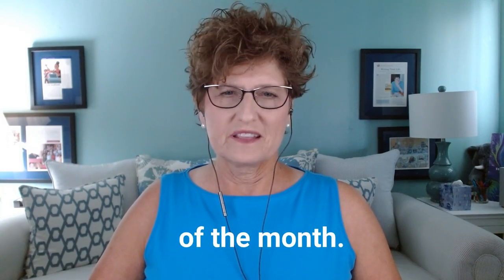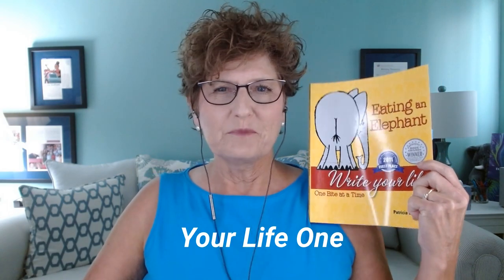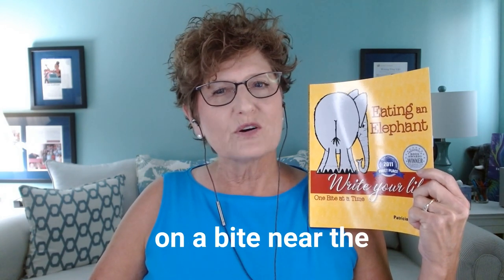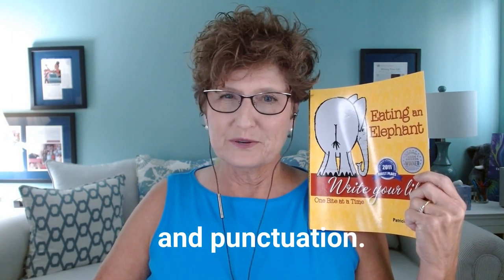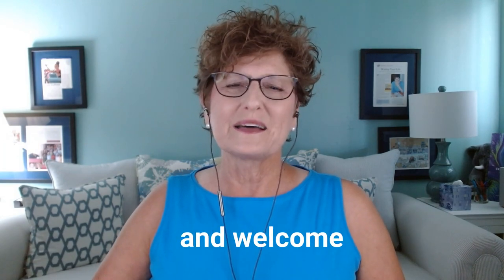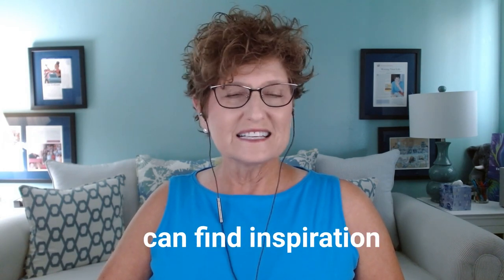Today is the first Thursday of the month. What we always do on the first Thursday is open up my elephant book, 'Eating an Elephant: Write Your Life One Bite at a Time,' and we see what we can find. Today's focus is on a bite near the end of the book. It's not one of the most exciting topics, but it is an important topic that will convince people you know what you're doing in the world of grammar and punctuation. My name is Patricia Chapontier and welcome to episode 77 of the LifeWriter's blog, where you can find inspiration and useful tips to help you write your life stories.